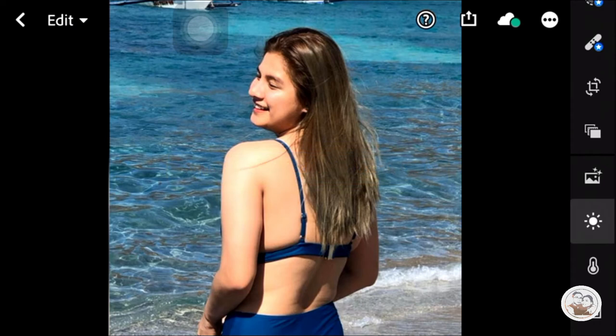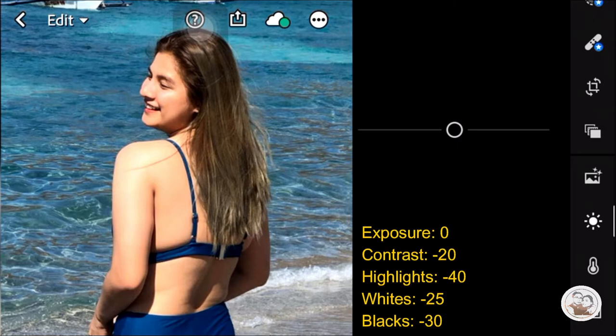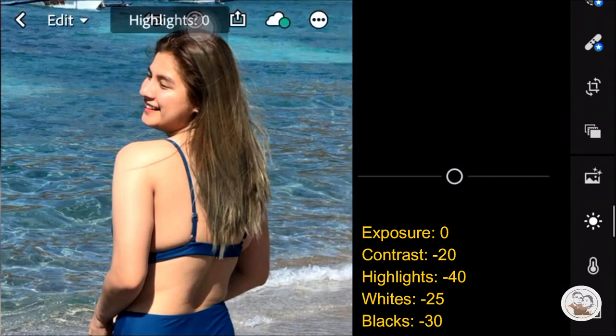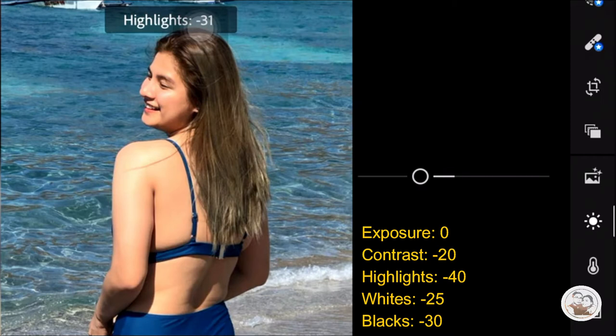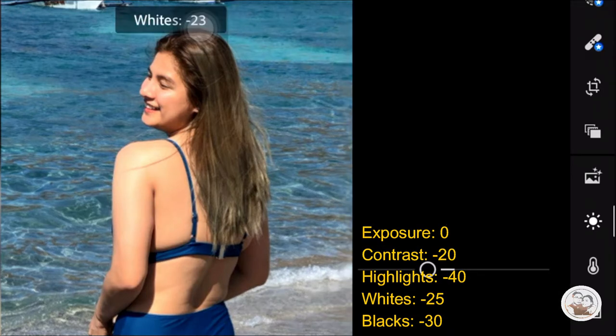First, the Light settings here. The Exposure is 0. Then the Contrast is Negative 20. Then the Highlights is Negative 40. Then the Whites is Negative 25. Then the Blacks is Negative 30.